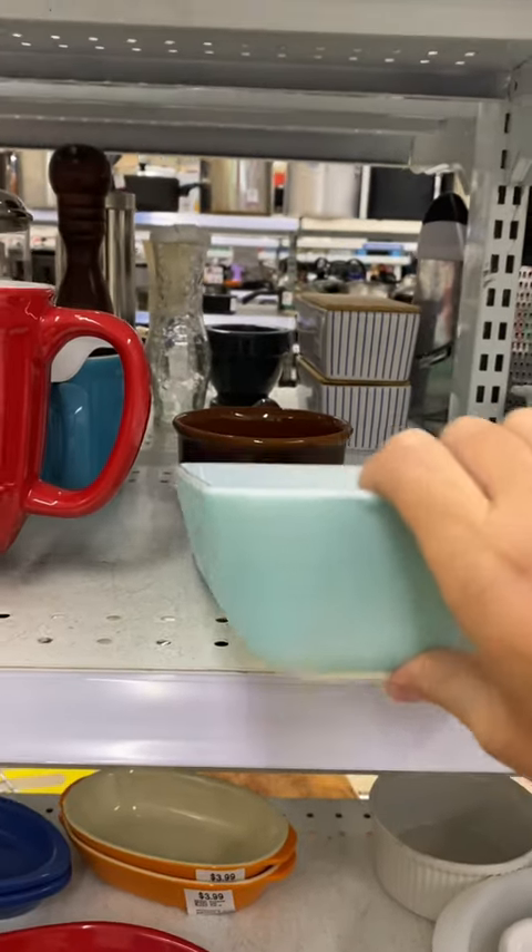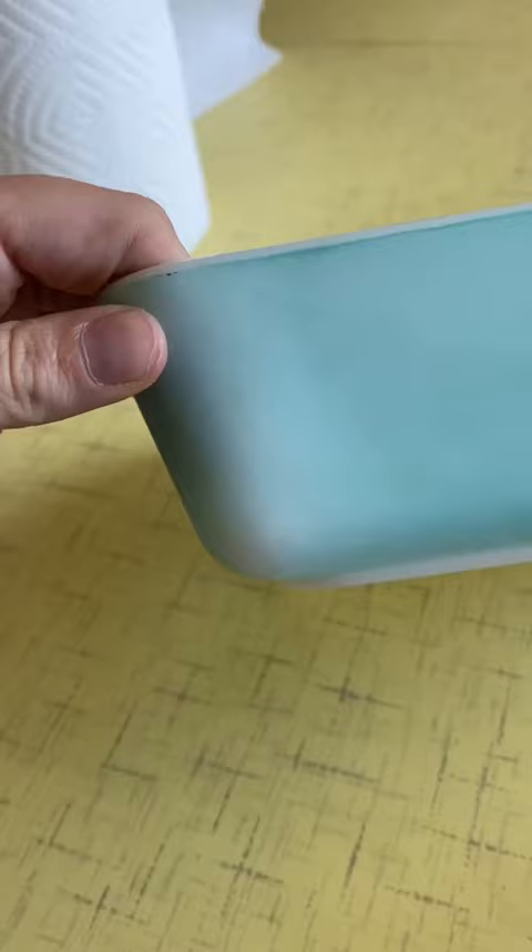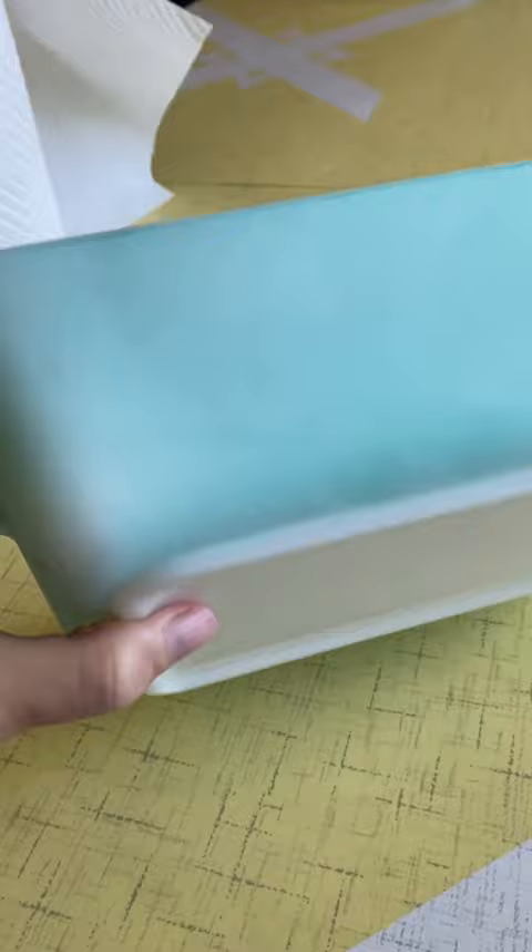This is how to refresh your damaged Pyrex for display. Last week I found this hard to find piece and, as a lot of you noticed, it was pretty damaged. This is what we call DWD, which is dishwasher damaged. Basically it was washed too harshly too many times and the top coat has worn off.